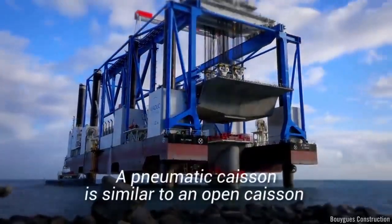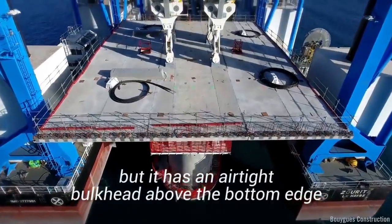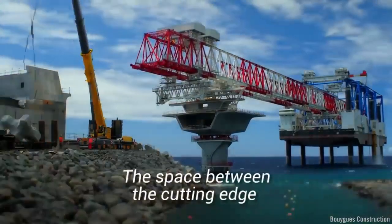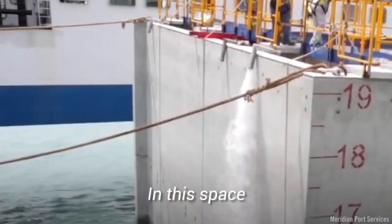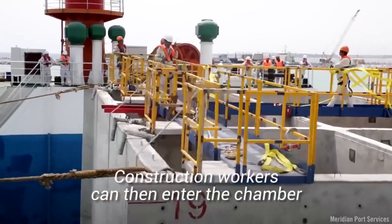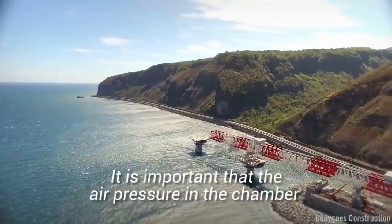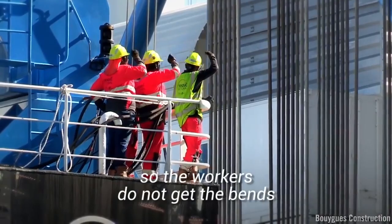A pneumatic caisson is similar to an open caisson, but it has an airtight bulkhead above the bottom edge. This is fitted with air locks. The space between the cutting edge and the bulkhead is called the working chamber. In this space, the water is removed using air pressure. Construction workers can then enter the chamber and excavate the soil. It is important that the air pressure in the chamber be carefully monitored so the workers do not get the bends.